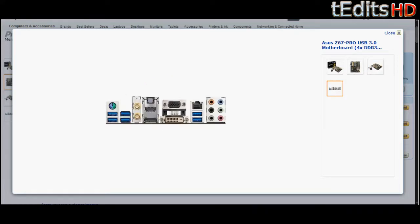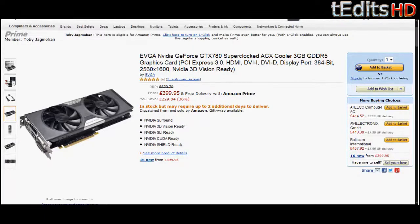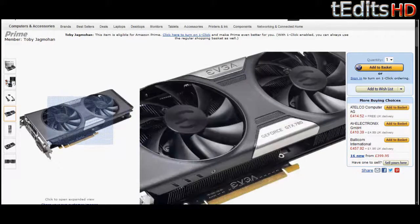Moving on to the graphics cards, we're going to be using two EVGA GTX 780s. These are the Superclocked editions, which means their base clock is higher than the average GTX 780, and they also come with a custom cooling fan. These are the best graphics cards that NVIDIA currently make — they're better than the Titan because their core clock is much faster and the RAM they're using is much faster, even though the GTX Titan might have double the amount. We're using two graphics cards, which makes up for that.